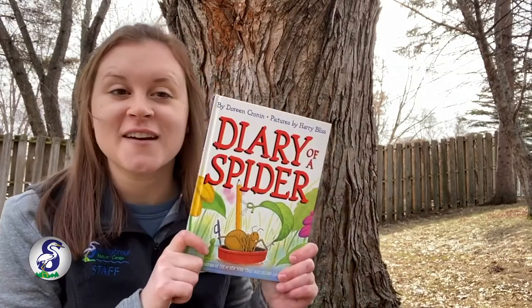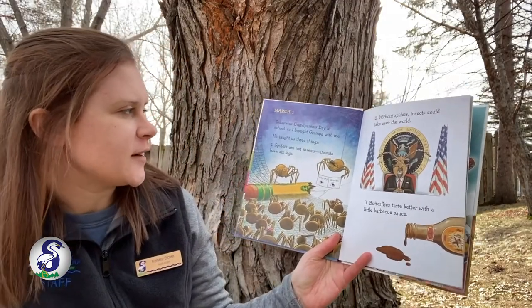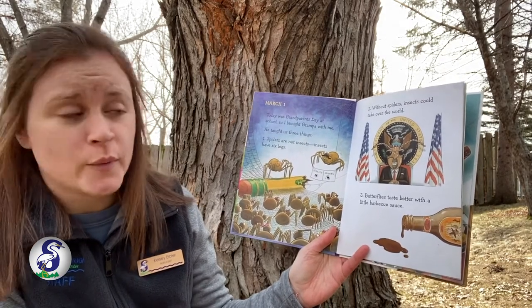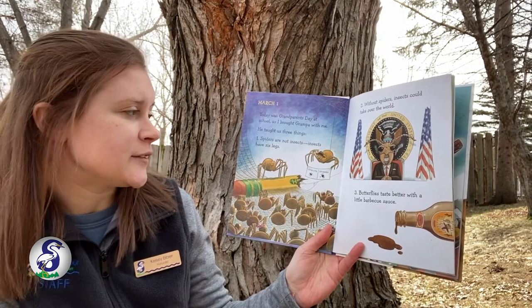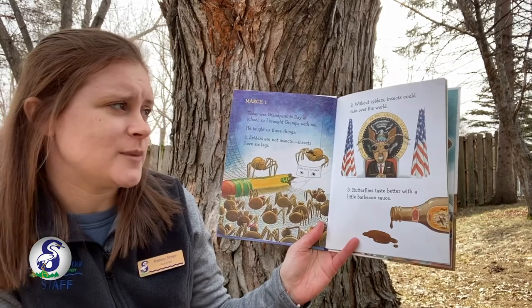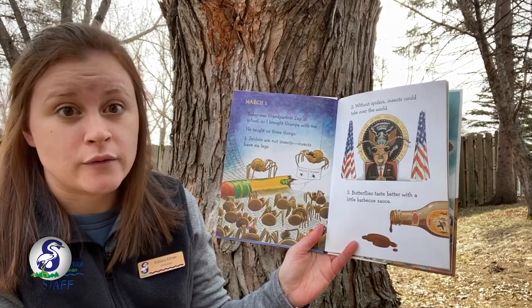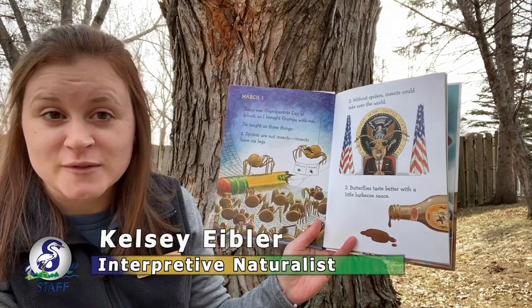Next up, everybody, we are going to read a story called Diary of a Spider. This book is by Doreen Cronin and pictures are by Harry Bliss. March 1st. Today was grandparents' day at school, so I brought my grandpa with me. He taught us three things. Number one, spiders are not insects. Insects have six legs. Number two, without spiders, insects could take over the world. And number three, butterflies taste better with a little barbecue sauce.